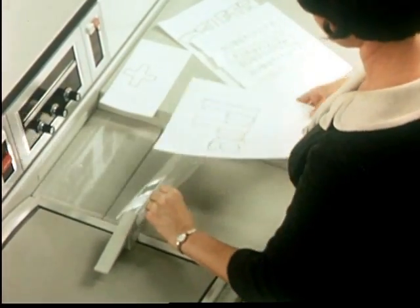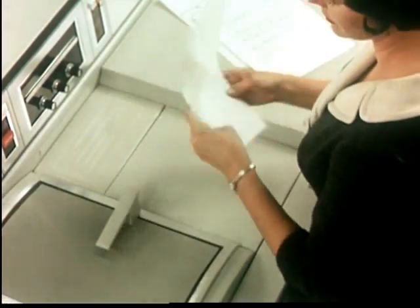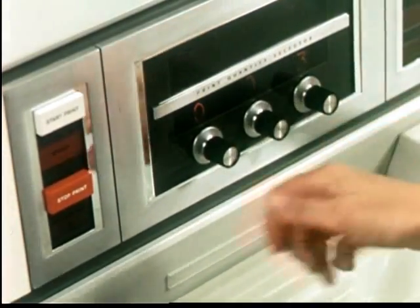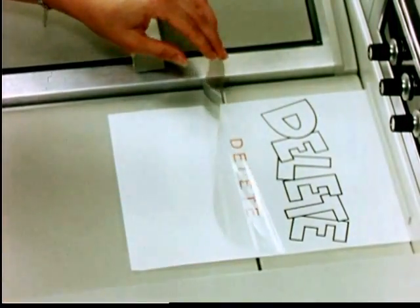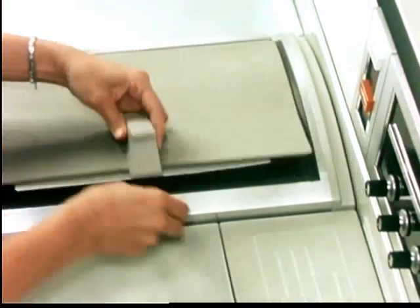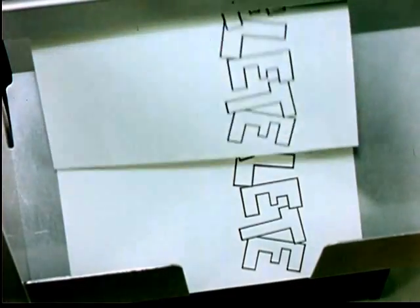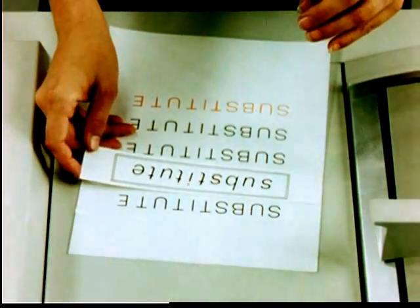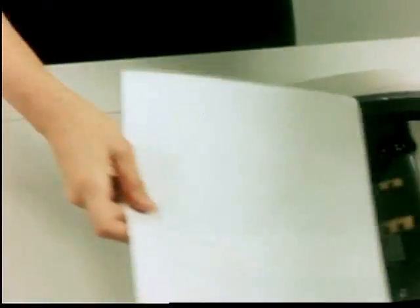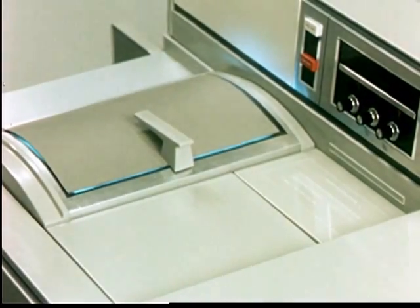Any good 20-pound bond paper may be used. The three techniques are now demonstrated: Addition. Deletion.